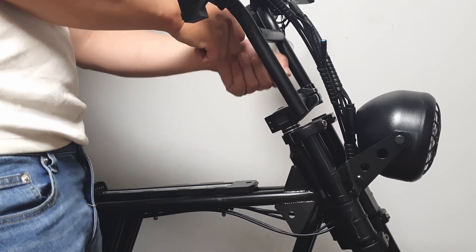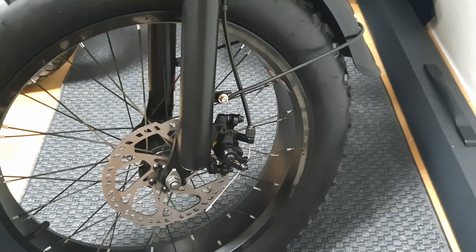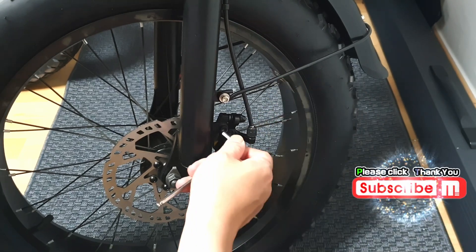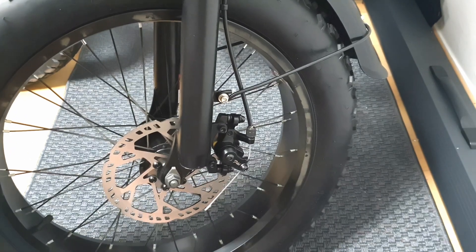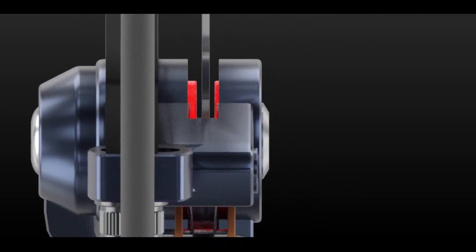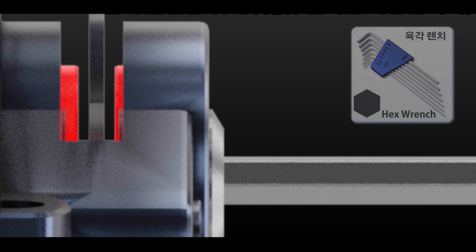Assembling the moped electric bicycle is easy — you only need a hex wrench. If assembling the bicycle yourself, brake adjustments are necessary to ensure the pads don't touch the rotor. Opting for hydraulic brakes with excellent braking power and long maintenance intervals can save costs in the future. I really want to discourage mechanical disc brakes, as most use a single-action type where only one pad moves, taking a long time for alignment.